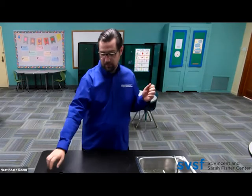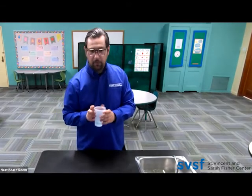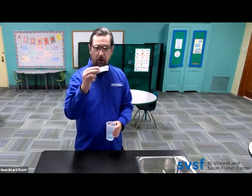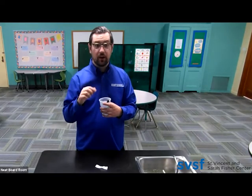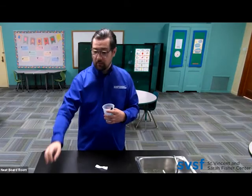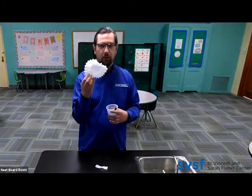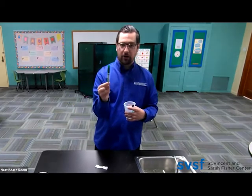Now, before we get started, let's take a look at what we have in front of us. You will just need a cup with water, coffee filters that are already pre-cut for the students, and a fastener that is going to be attached to the cup along with the coffee filter so that you're able to create the reaction. I also like to have a coffee filter handy so they can see where the strips came from for our visual learners out there. And last but not least, a marker.